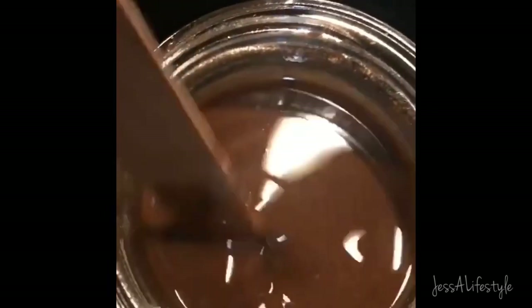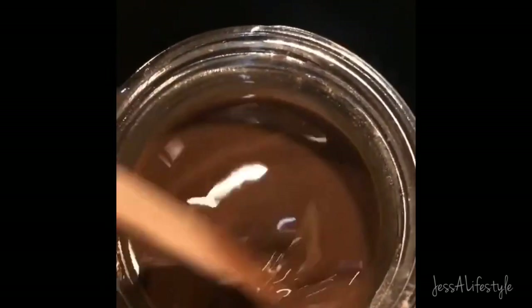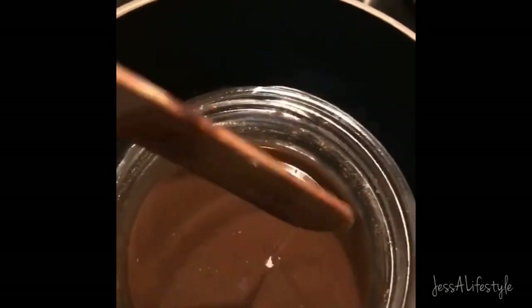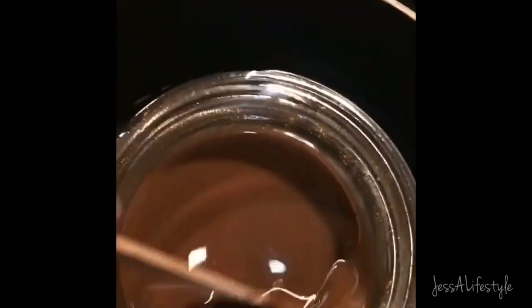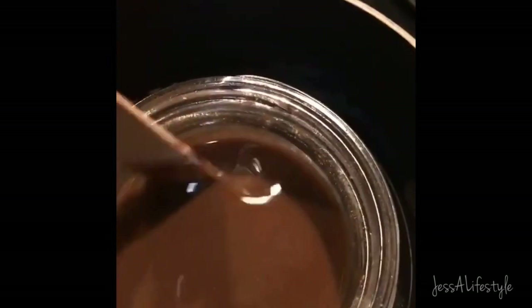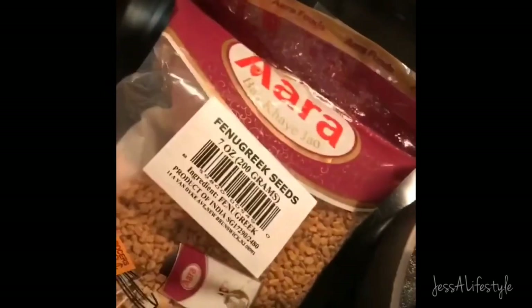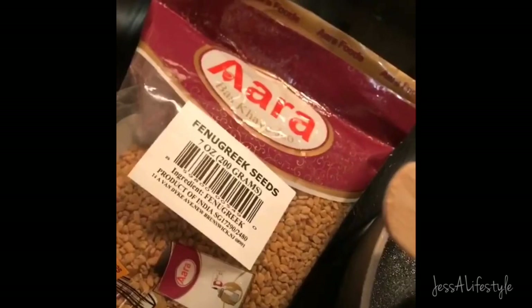I have the coil and the amla mix — amla — and I also added a few drops of rosemary, which I absolutely love for my hair. Now I'm going to add some fenugreek seeds.